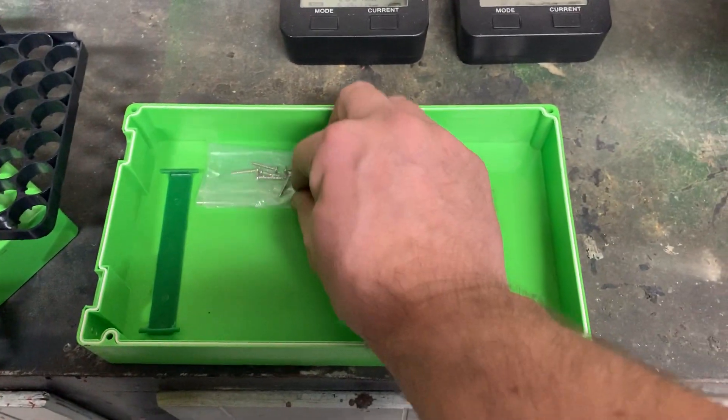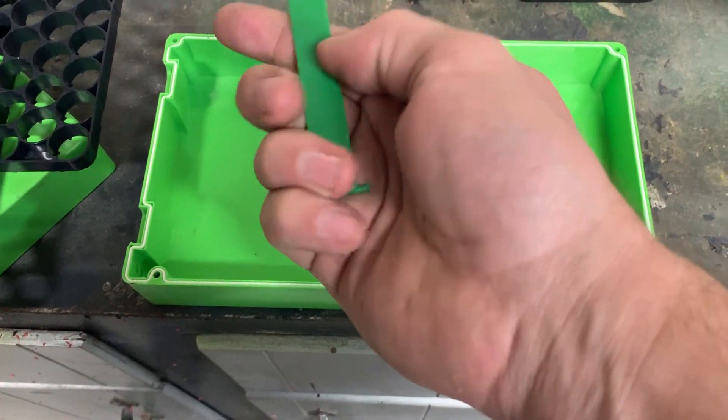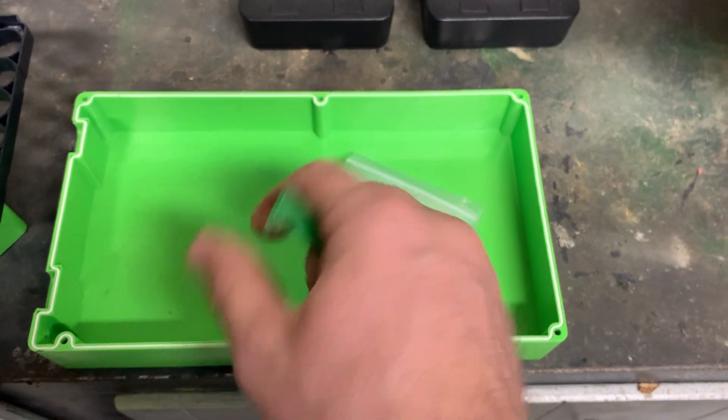You get the top and the bottom, you get some screws, and you get a little plastic handle. I probably wouldn't rely on that too much — it's not very thick, just little bitty tabs.